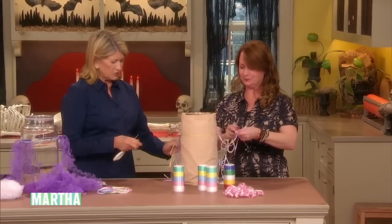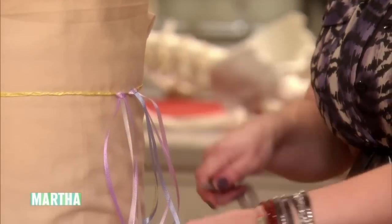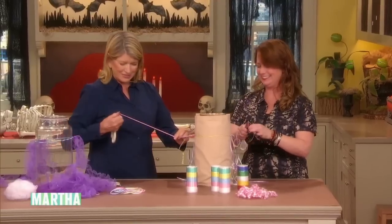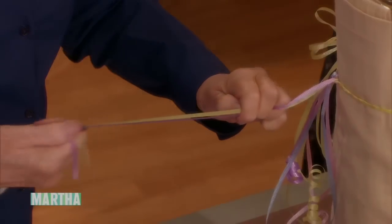So there you have it. I think ribbon when I was a child didn't curl unless it was the sharp edge. These are so fun. It's basically the same technique for both of them using two different materials.